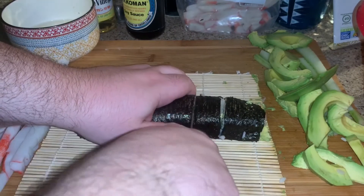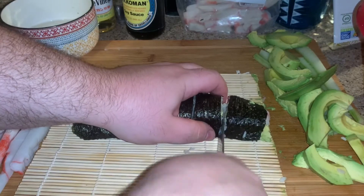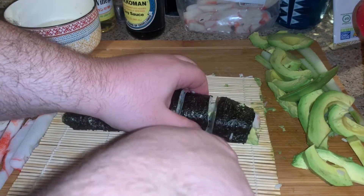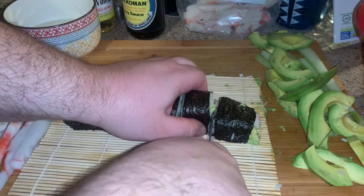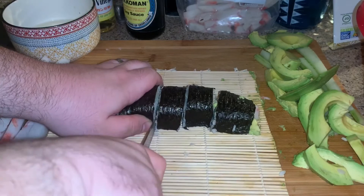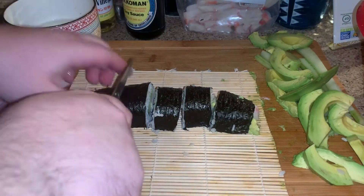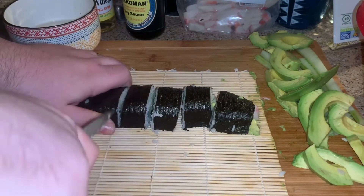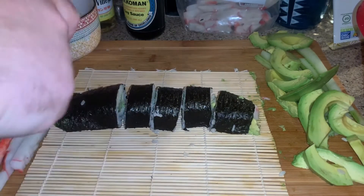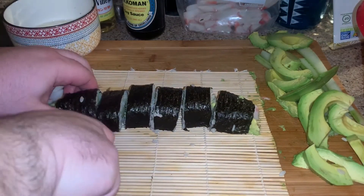Get your knife, wet it a bit, and then cut all the way through. It gets really sticky and it sticks if you don't cut it all the way through. Make sure you cut it completely all the way through.